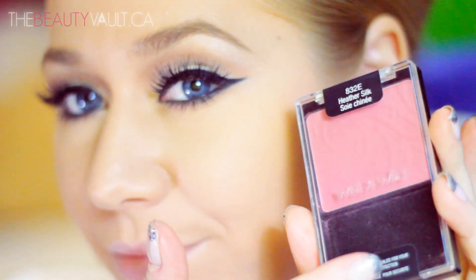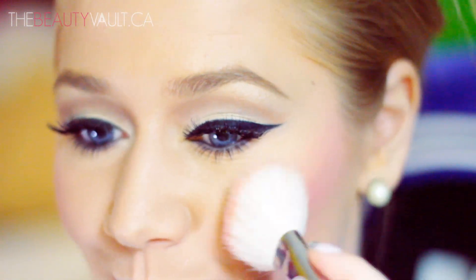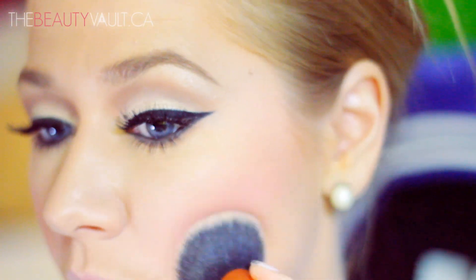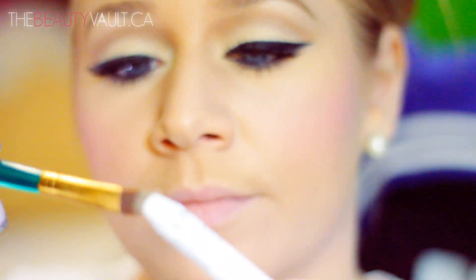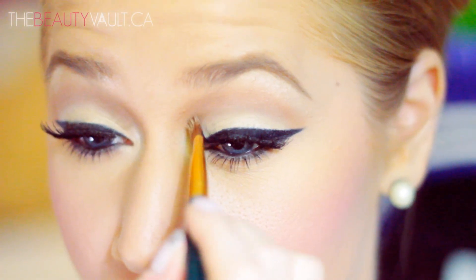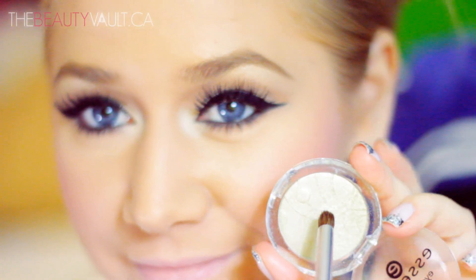For blush, I'm using Wet n Wild's Heather Silk. It's a very pretty, mauvy pink shade, and I'm going to apply that to my cheekbones and the apples of my cheeks. What I like to do is diffuse the color with my already-used foundation brush. Using a flat brush and the NYX Jumbo Eye Pencil in Milk, I'm going to apply a little bit to my tear ducts, and then over top of that pack on the same Essence Sparkling Effect eyeshadow in Dance All Night.